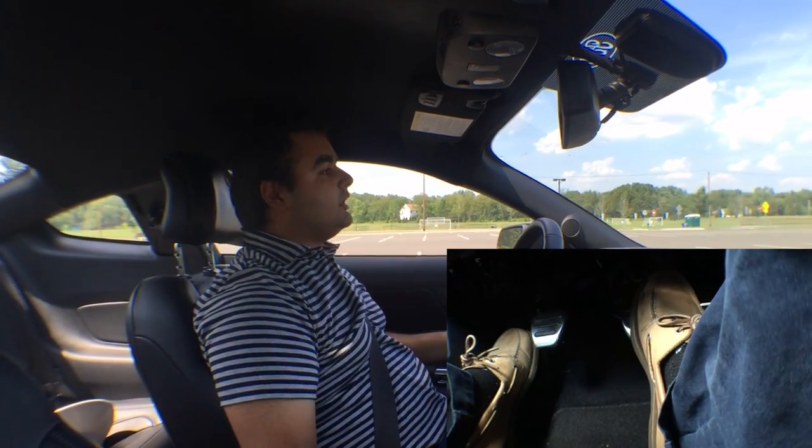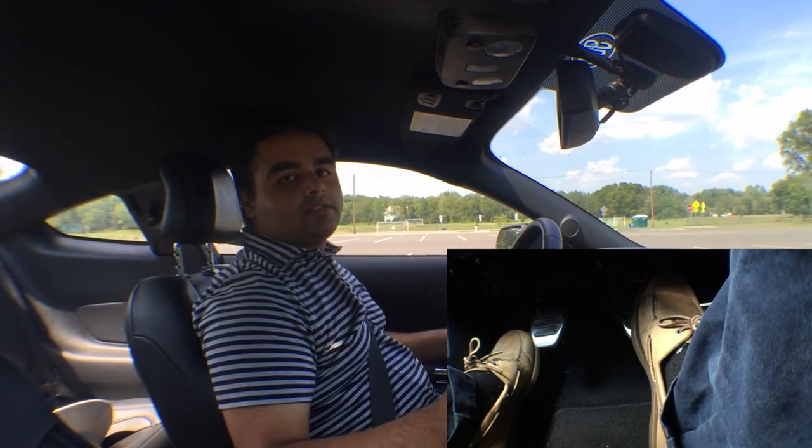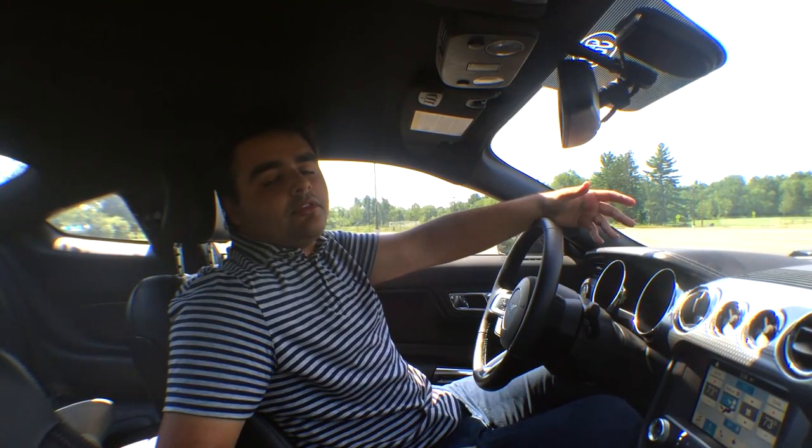When you want to come to a stop, put the clutch all the way in, put the shifter into neutral, let the clutch out, and hit the brakes.